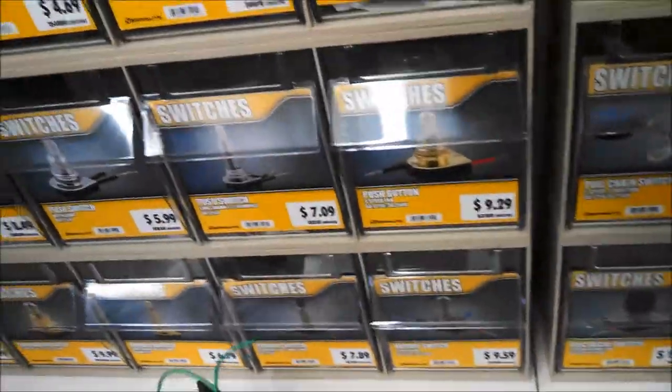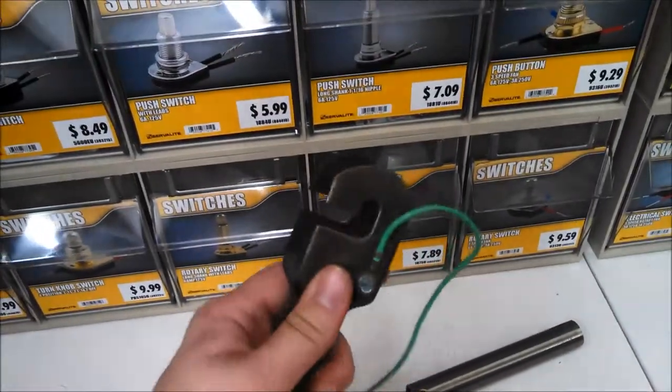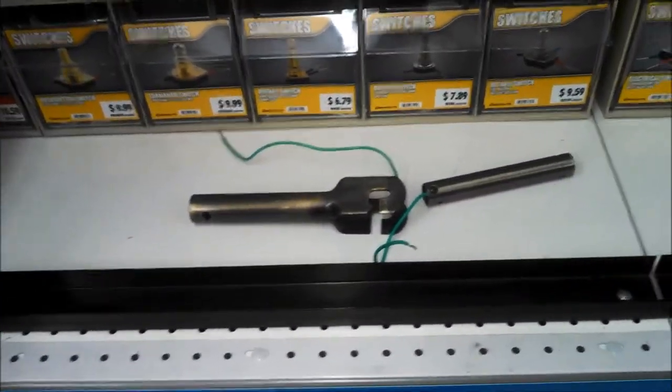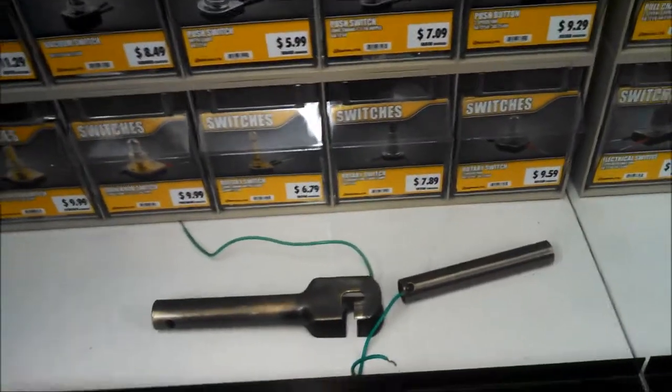A question I get a lot: you've got a fan that mounts with a J-hook and you're missing the grommet. You can order them — Hunter still sells them, and ViroFan still sells them. Pretty much any company that still has J-hook fans will sell you one.